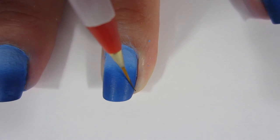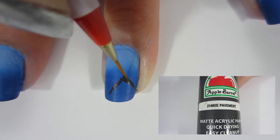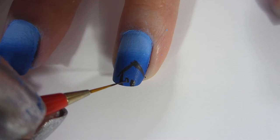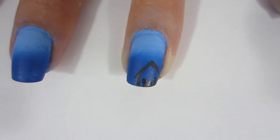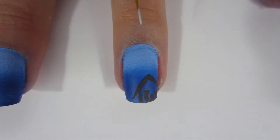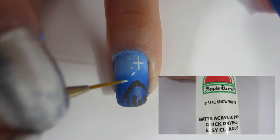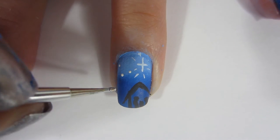Now I'm going onto my ring finger, where I'm going to draw the manger scene. I took some black acrylic paint and drew the barn — the roof and the sides — then a little square in the middle that's supposed to be the manger where Jesus is laying. Then I drew Joseph and Mary on both sides, making Joseph a little taller than Mary since in most manger scenes he's standing and she's kneeling. Then I took some white acrylic paint, drew a cross for the star, added lines around it, and used a dotting tool to put stars around it.